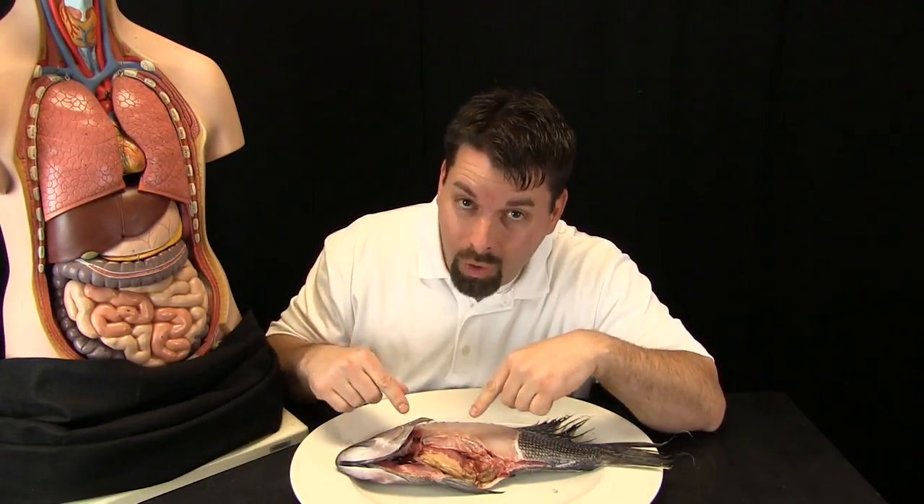Remember, plants and animals are all made of cells, and those cells need two things: they need oxygen from the air or the water, and they need food.